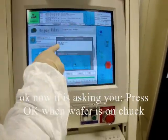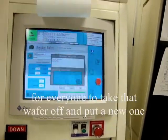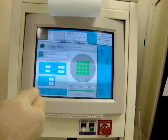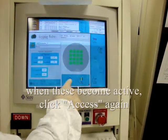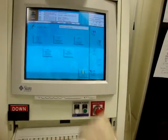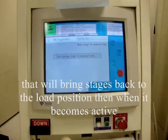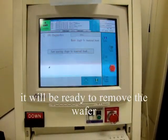Now it's asking you to press OK when wafer is on the chuck. Here we always want to do 'quit' because we want to take that wafer off and put a new one on — that's for a manual, truly manual take-the-wafer-off-and-put-it-back-on. When these buttons become active, then we go quick access again, AWH again, stages to manual load again — that will bring the stages back out to the load position. Then when these become active it will be ready to remove the wafer.